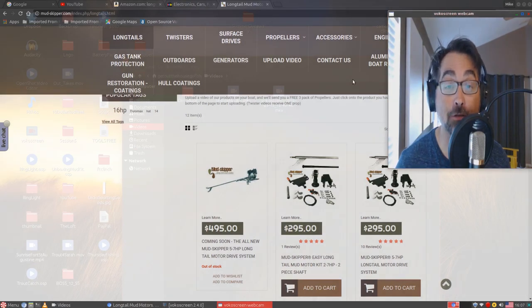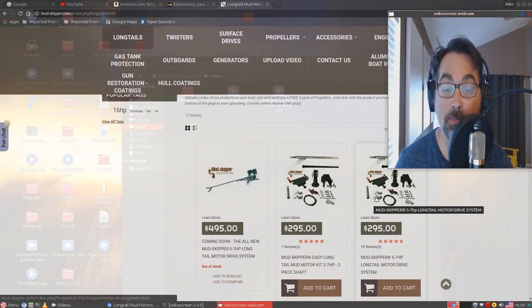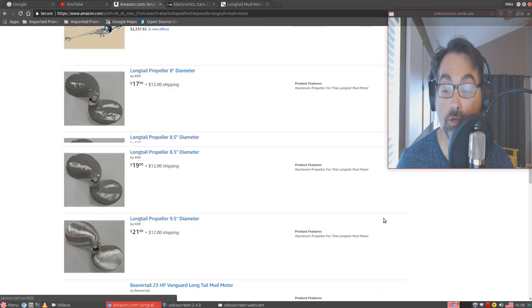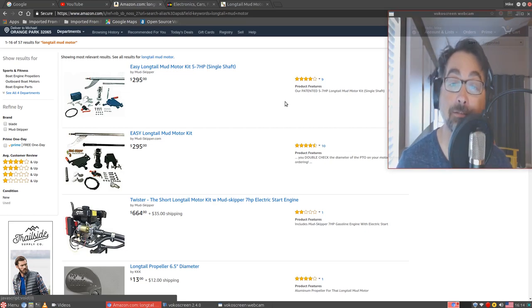This is the instruction on how to put together the Mud Skipper Easy Long Tail Mud Motor Kit. This will work for both the two-piece shaft version one and the other long tail motor drive system. The motor I'm going to be using for my installation is the Predator 212cc motor from Harbor Freight. I'll also put down in the description a time frame so you can click on the time and go straight to where you need to be. All right, let's get started.